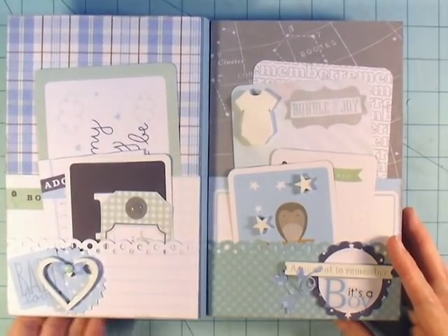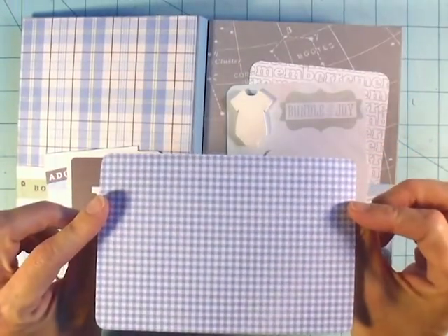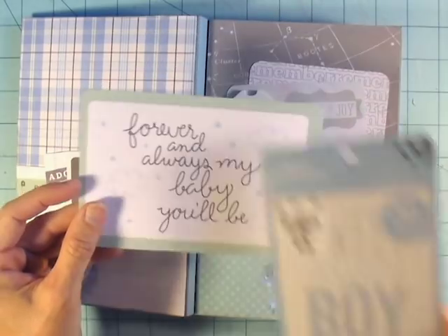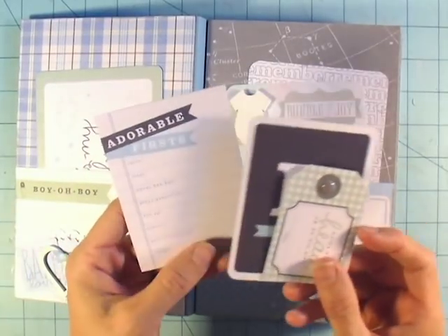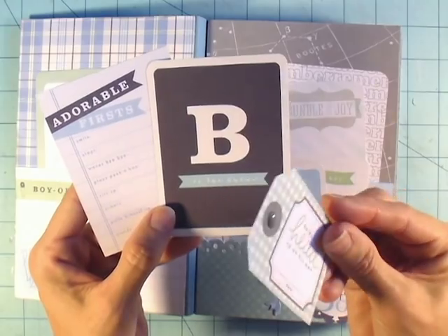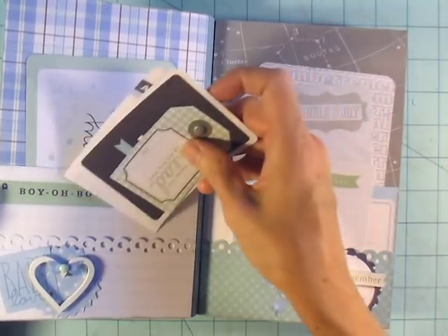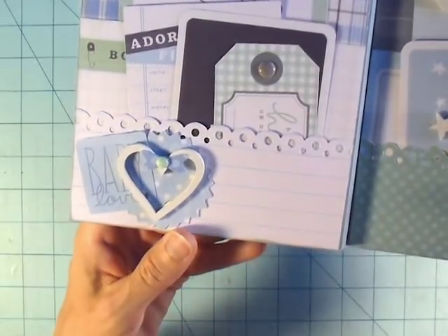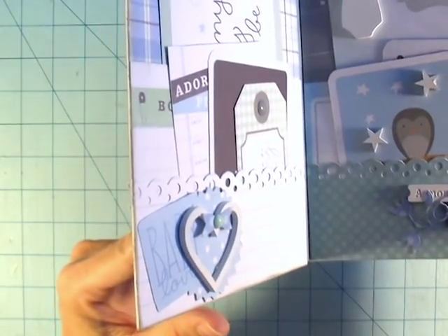On the inside I used some of the cut-aparts and Saw Crafters products, including some pink scalloped circles for each of the little clusters. That little tag on the right with the enamel dot was from the cut-apart sheet from the paper pad. I used a card for the larger tall pocket — you can see 'Oh Boy' — which adds a little extra wording. I used one of Saw Crafters' hearts with a little bow and an enamel dot, plus a pink circle and a 'Baby Love' cut-apart from the paper pad.